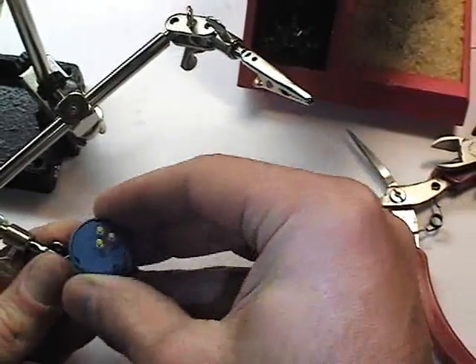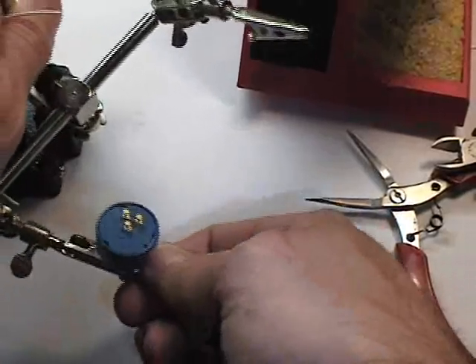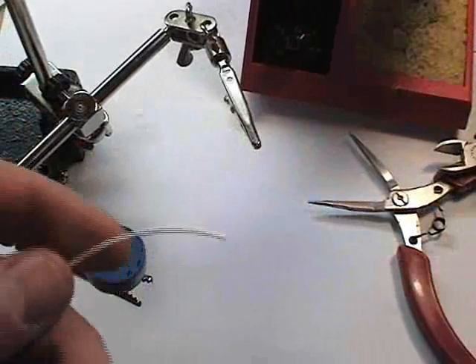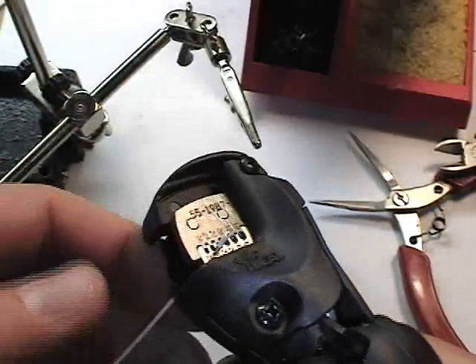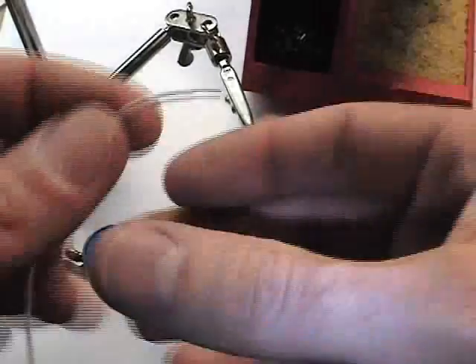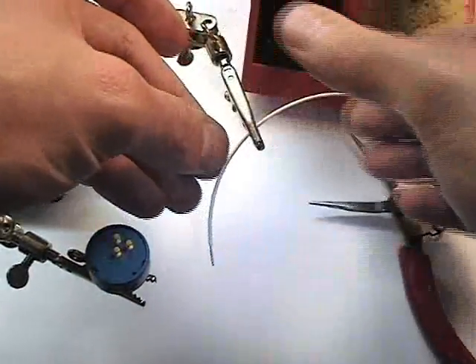First thing I'm going to do is simply grip that into the third hand tool and position it. Now I'll take my wire lead, strip it back approximately a quarter to three-eighths of an inch, and go ahead and grip that in the third hand tool.